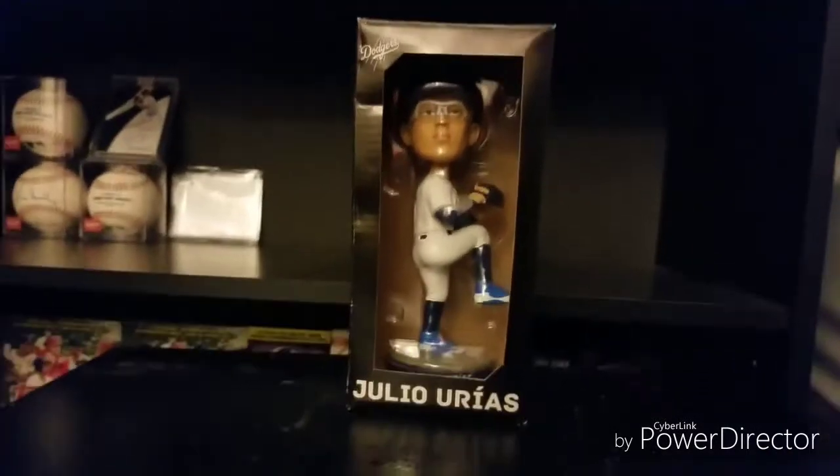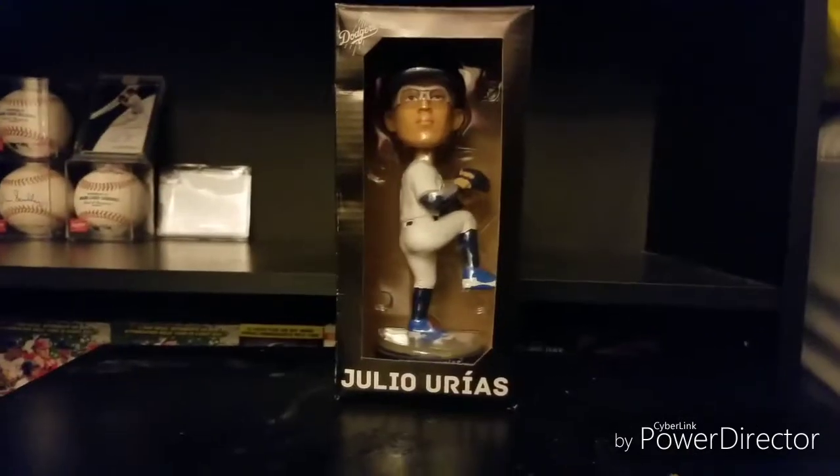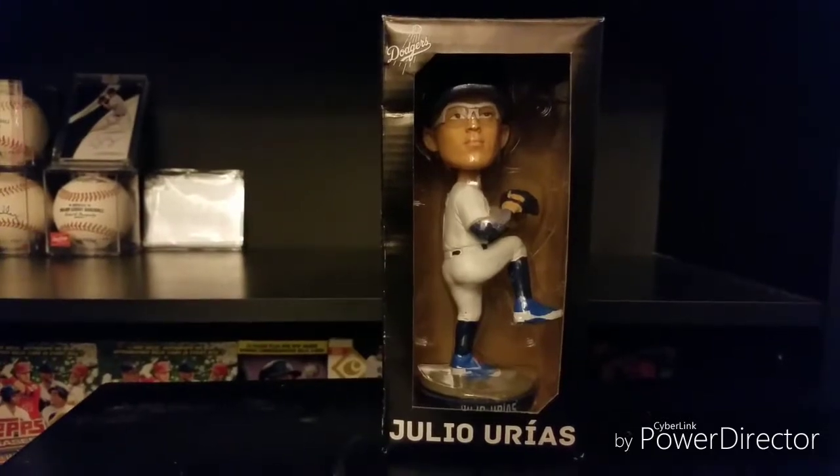All right guys, today I'm going to be making a video on the Julio Urías 2017 bobblehead. I don't know the actual date that the bobblehead was given out, but let me show you guys around.